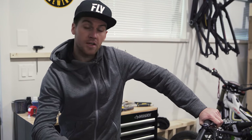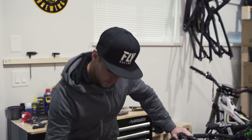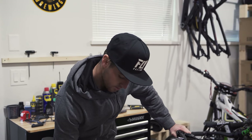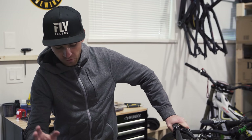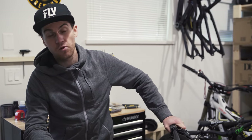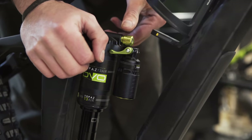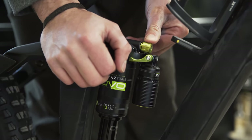Moving to the shock — as shown at the start, I put three volume spacers on the positive chamber to make the shock ramp up and be more progressive. I put in 180 PSI. At 145 pounds, that's a good compromise between support and comfort. For rebound, from fully closed I've opened it five clicks. Depending on the weather and trail type I adjust the suspension a lot — it's something I'm constantly doing.